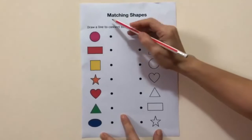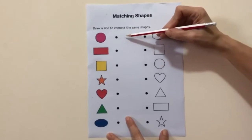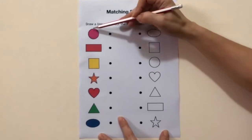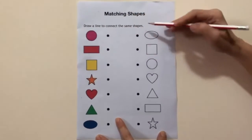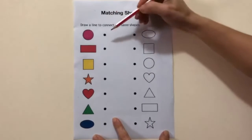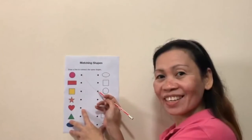Now, it's time for an activity. We have the matching shapes. You're going to draw a line to connect the same shapes on the opposite side. For example, this one is circle — a circle. You're going to look for a circle on the side. And then, you're going to draw a line, like this. Can you do this? Let's get it! Find now.